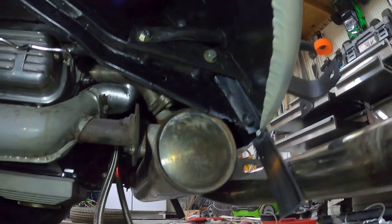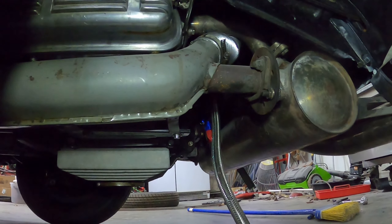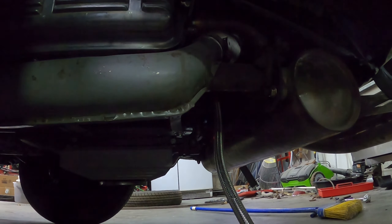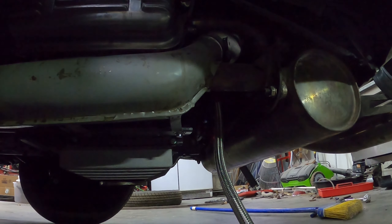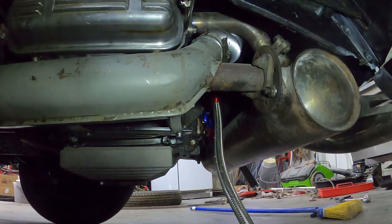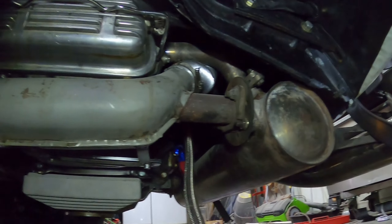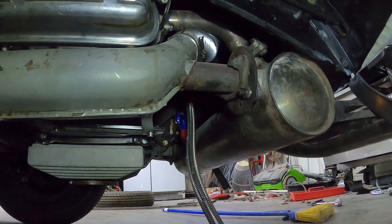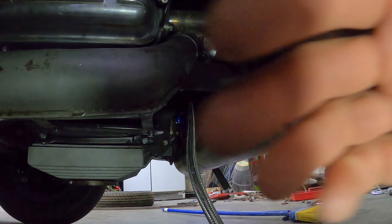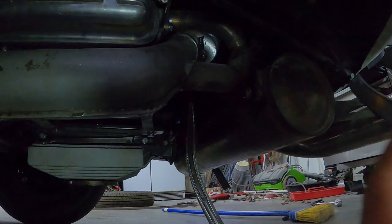Today my task is to make two oil lines as quickly as I can in order to get my full flow system basically operational with my new location for the fuel filter. First I'll get on some rubber gloves and then I'm going to connect this hose as a loop back.